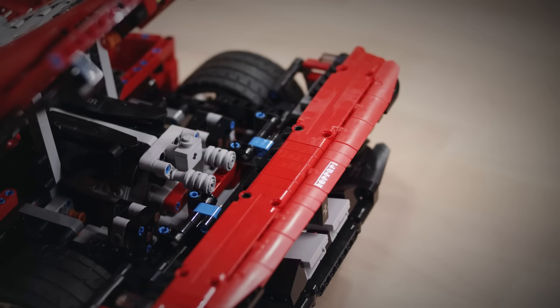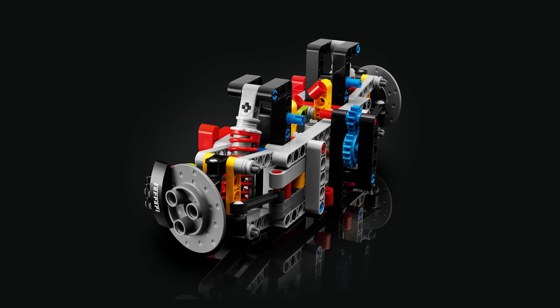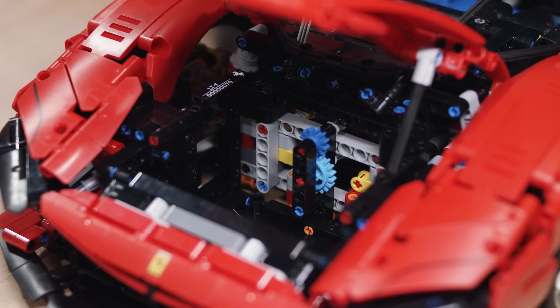It's a two-wheel drive shaft on the rear, so it's rear-wheel driven. On the front you have the steering, so you can control the steering of the car. It's a fully suspended vehicle, and inside you have more sophisticated functions which are very true to Technic, such as a gearbox mechanism with a paddle shifter behind the steering wheel.